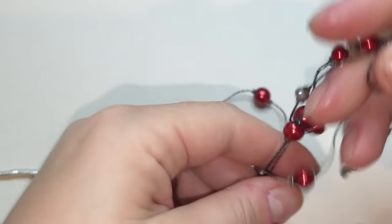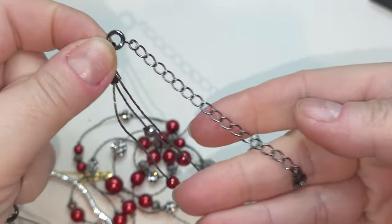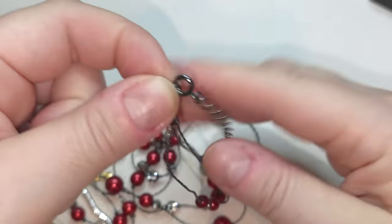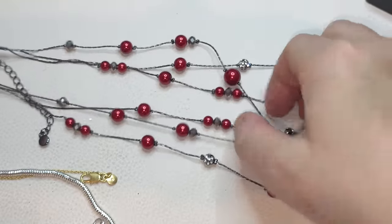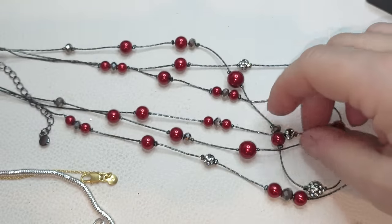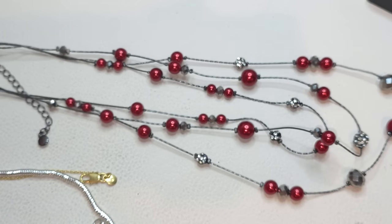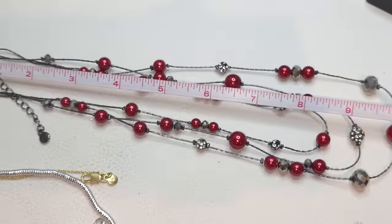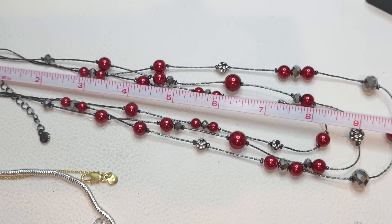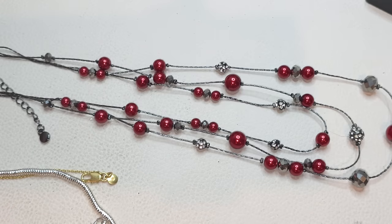Three-stranded necklace on the wire, gunmetal color, no tags, lobster claw closure. The strands are layered — we have some faux pearls, a cherry kind of wine color, and some beads with rhinestones. The shortest layer is 17 inches, then we have 18 and 20, and a three-inch extender.